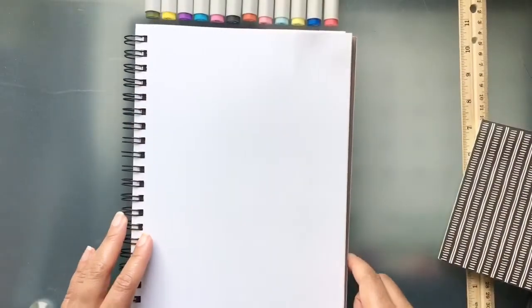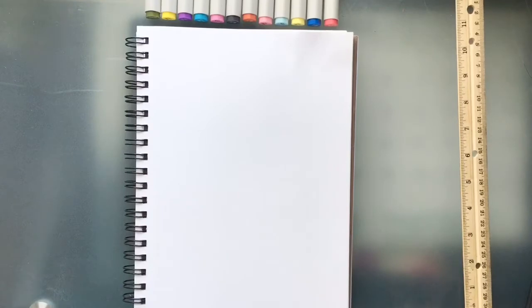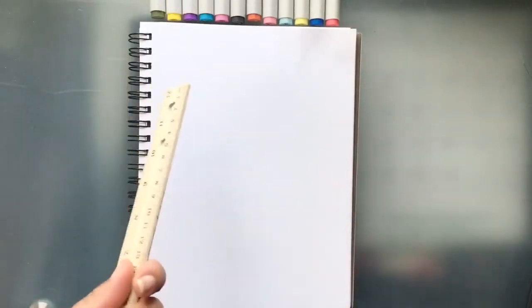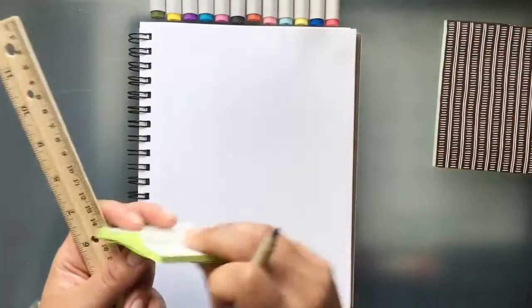Hi friends, today we are going to draw a cute potted cactus. Grab your pencil, pen, marker — whatever you're going to draw with — and you can also grab a straight edge. If you don't have a ruler, you can grab a notepad of some sort, even a little one would do. Let's get started.